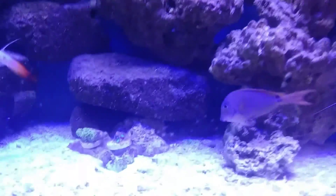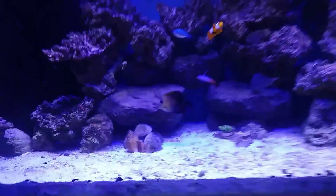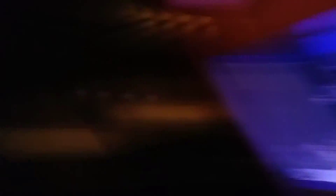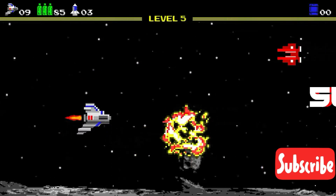So let me flip it around real quick. Share, subscribe. I'm going to let you go. I don't want to waste too much of your time — just doing a little bit of maintenance with my fish. I'm out.